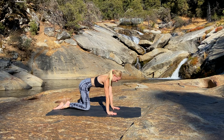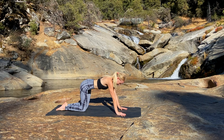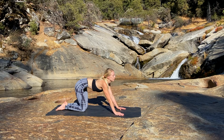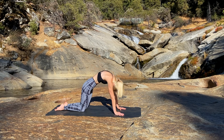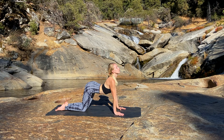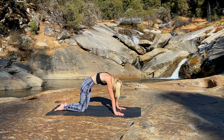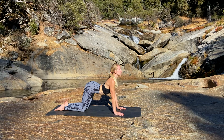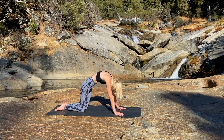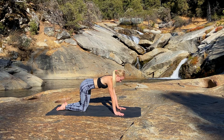Inhale, rise into Tabletop, aligning the shoulders over the wrists and the hips over the knees. Inhale, drop the belly and reach the heart forward for Cow Pose. Exhale, round the back and bring the heart to the spine for Cat Pose. Inhale, drop the belly, reach the heart forward. Exhale, pull the heart back into Cat Pose. Inhale, Cow. Exhale, Cat Pose. Return into a neutral spine for Tabletop.